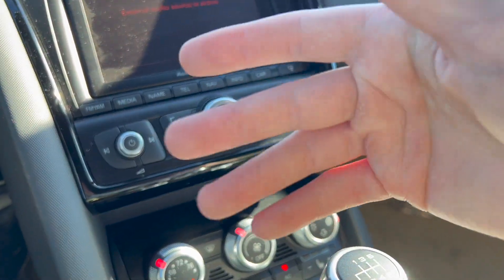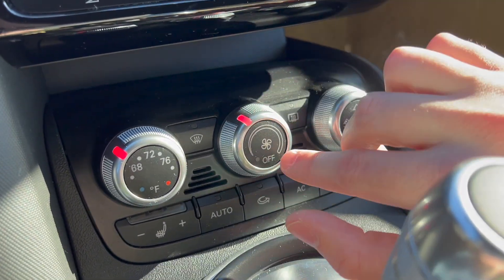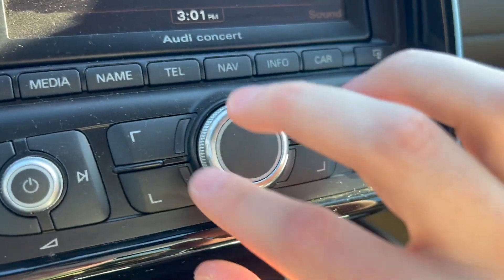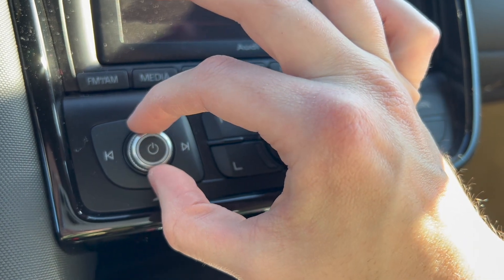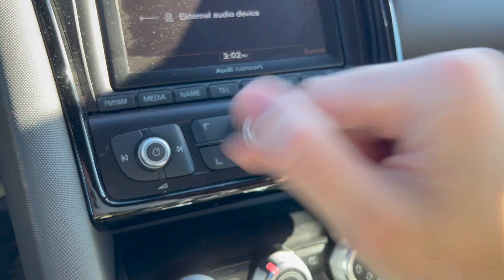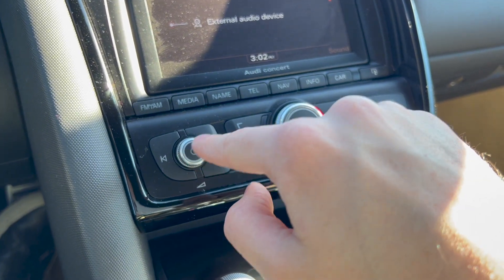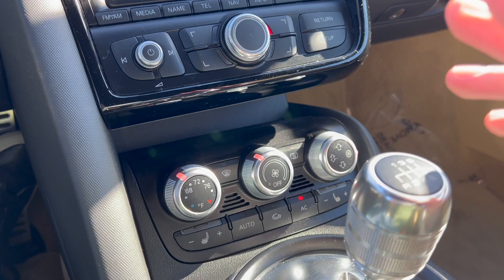Another interesting thing — this is a German car, so you'd expect precision. The center dials don't move when you change anything; there's just a metal ring that moves around them. But the volume knob actually rotates when you adjust the volume, which means it can end up off-center. That bothers me, so I only use the steering wheel controls for volume and never touch this knob, just to keep it from sitting crooked.